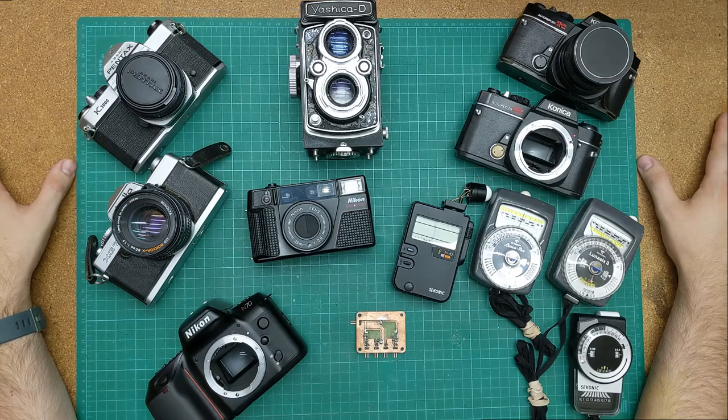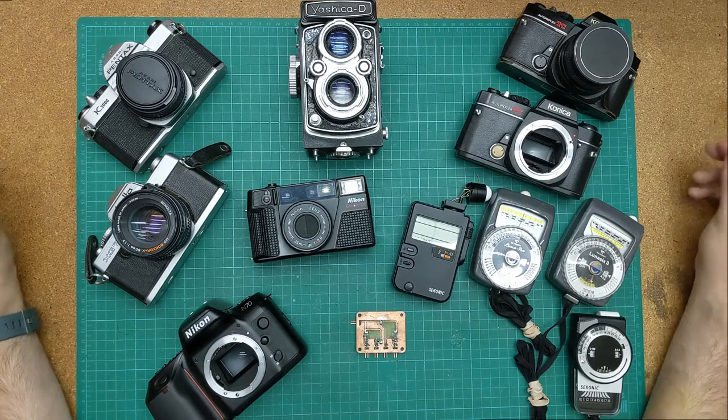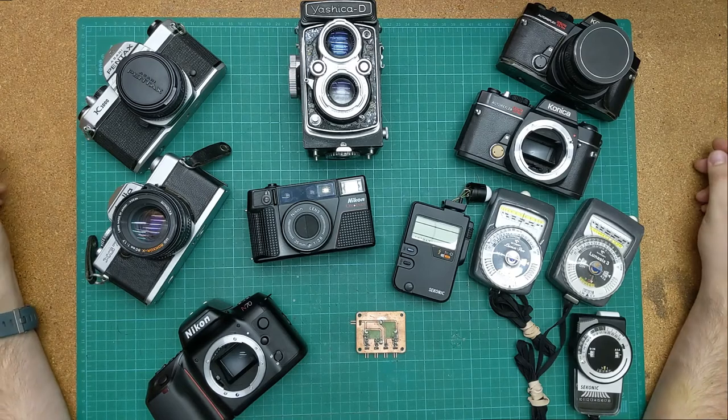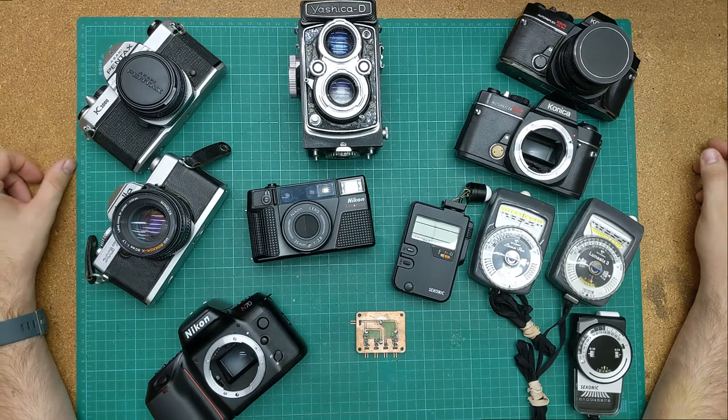You may be asking, what sort of experience do you have in repairing cameras? And to that I answer: I have none. I've done simple light seal replacements on a couple of cameras that are not in shot here. Other than that, I don't have any experience with cameras.